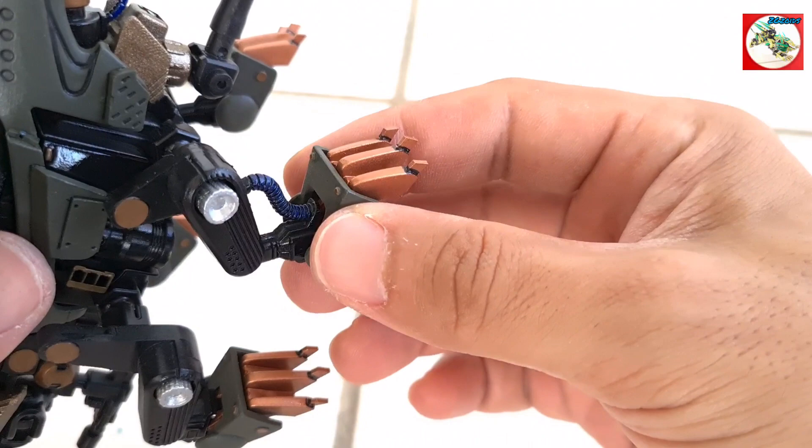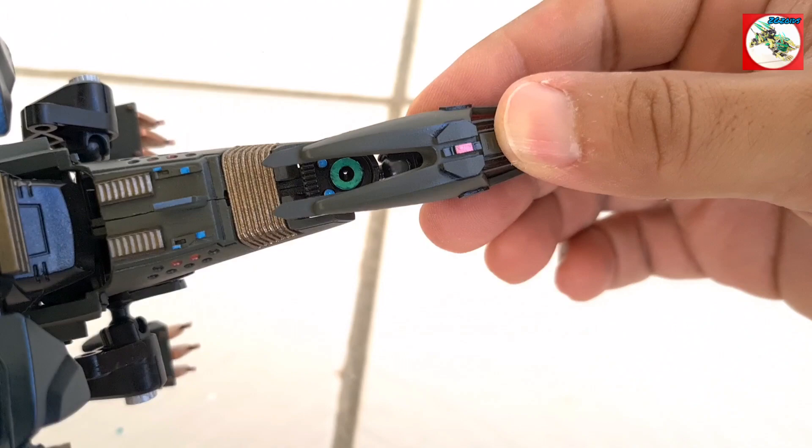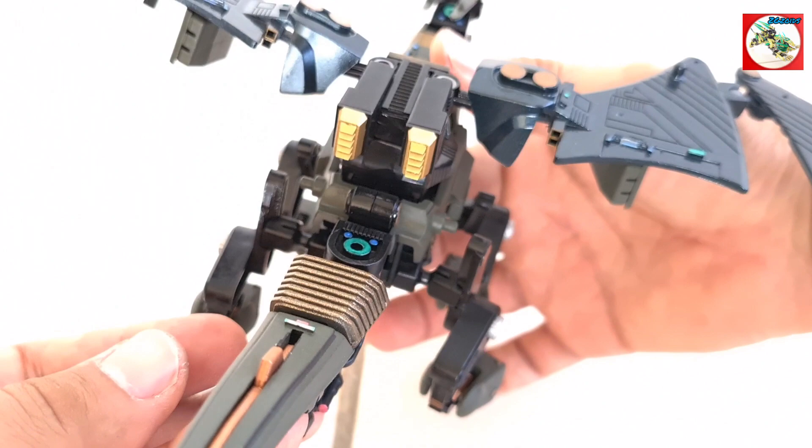For the claws, I just used styrene sheets, cut them, and made them shaped like claws — triangular shapes so they can have those sharp, claw-like edges. And if I'm correct, I think the Riddler is a wyvern — one of those eastern type of dragons. You can correct me in the comments section.